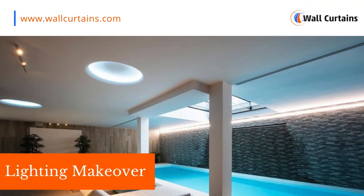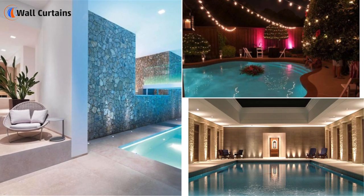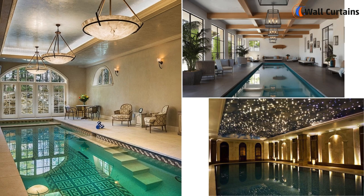Let's set the mood with a lighting makeover. Affordable string lights or solar-powered lanterns can add a magical ambience to your indoor pool area. Good lighting can make a huge difference and it won't burn a hole in your pocket.